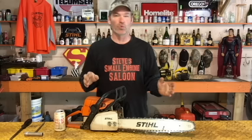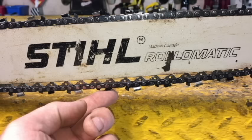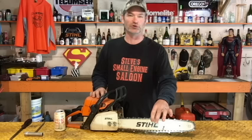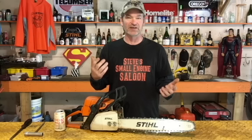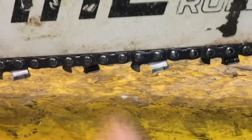You don't want it too loose. If your chain is sagging down off the bottom of your bar and you're cutting, limbing, got it a little cockeyed in a piece of firewood — something like that — it's really easy to derail your chain. If you derail your chain, you're going to destroy your chain. Worse than that, it can come off and whip around and hit you in the leg or the hand.